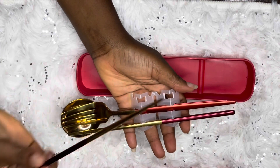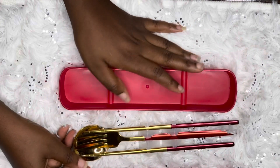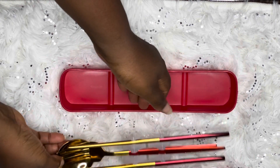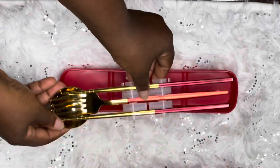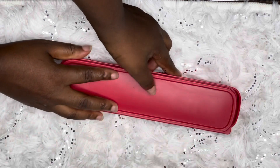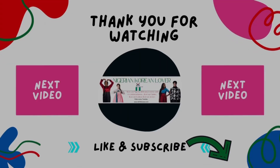Thank you for watching this video. Do remember to like, share, and hit the subscribe button, and turn on the notification bell. I'll see you amazing people in my next video. This is how it basically looks — it just keeps shining. Saranghae!